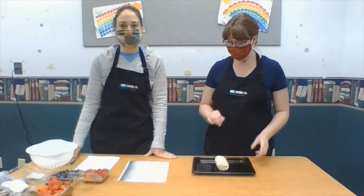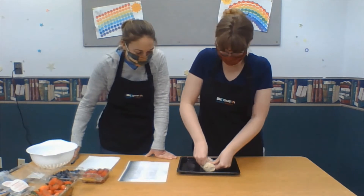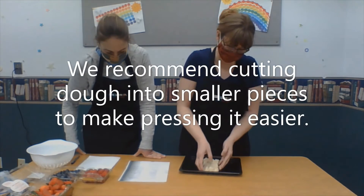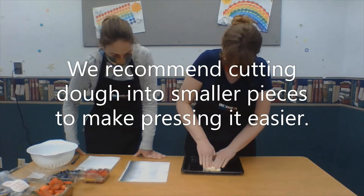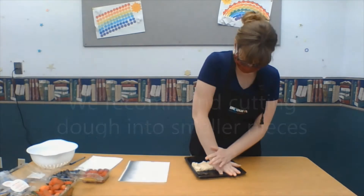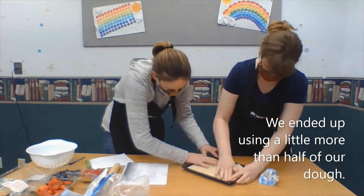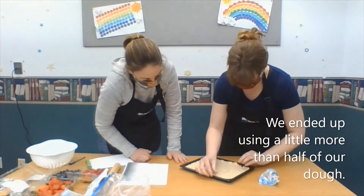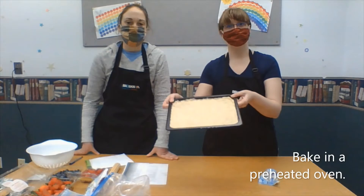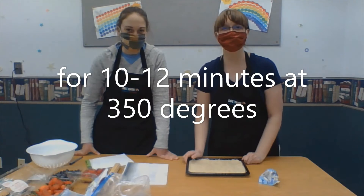And our hands are clean, so we're going to press this down — put some muscle into it. It was in a very cold refrigerator. Do you want the rolling tube? It says to press. So we've pressed all our crust down and now we're going to put it in the oven at 350 for 10 to 12 minutes.